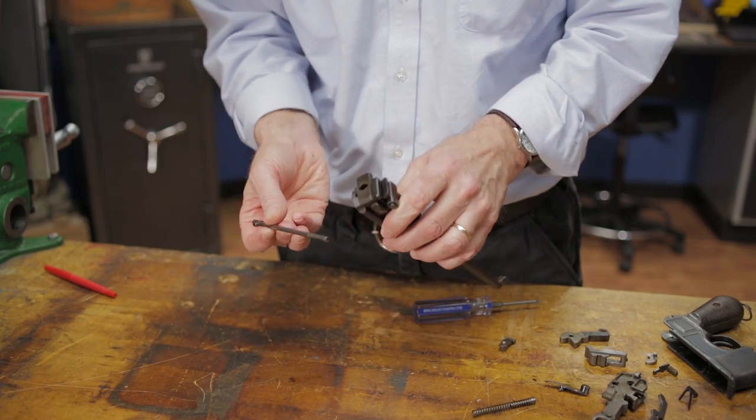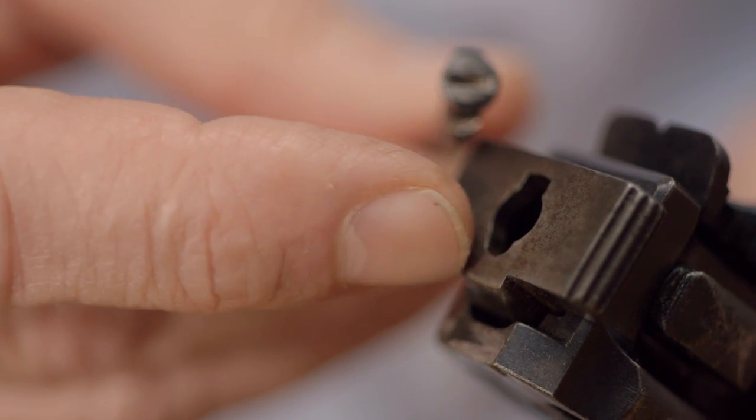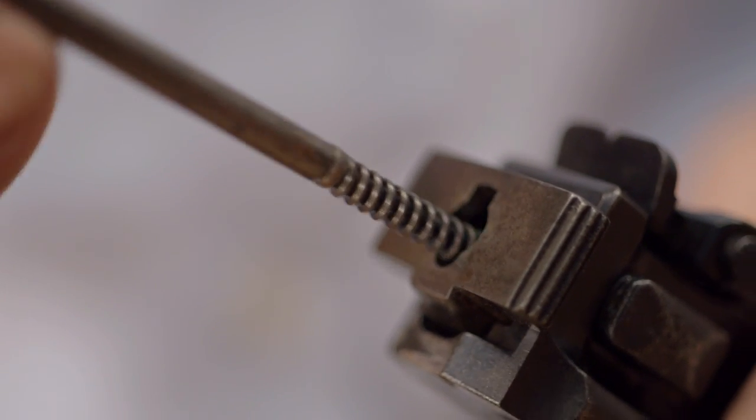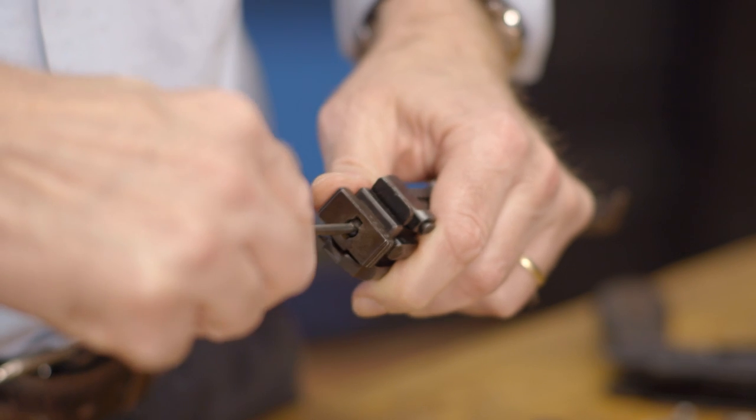Now the firing pin can be inserted with the lug lined up to match the cutout on the rear of the bolt. Then we simply press the firing pin in with a screwdriver and rotate it a quarter turn counter-clockwise to lock it in place.